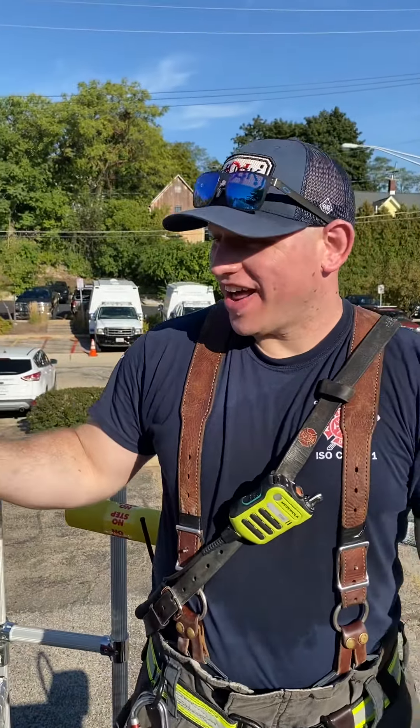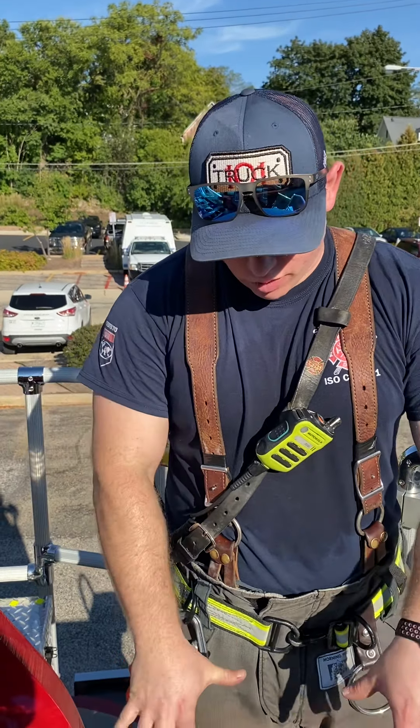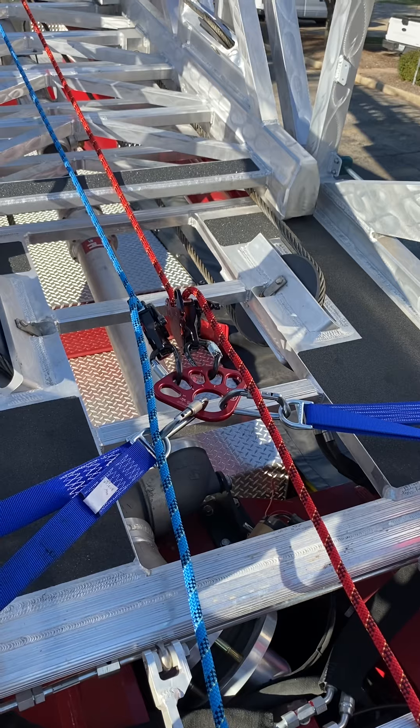We're going to talk about how to tension the system and lower using ropes. We just have the rope bag sitting right here, nothing special. The two clutches are holding the ropes entirely.